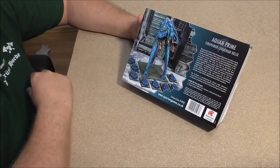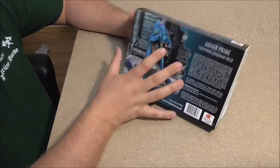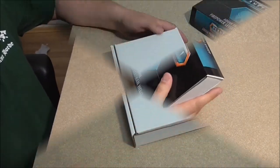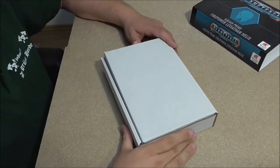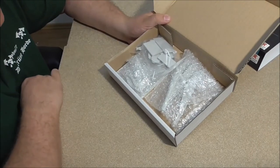You will most likely get a full report with this model within the next two weeks. Let's open it and have a look inside.